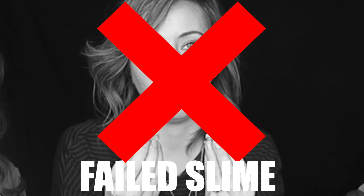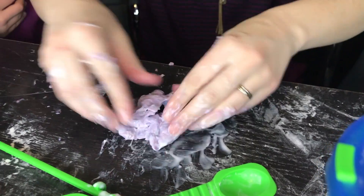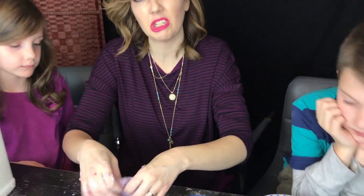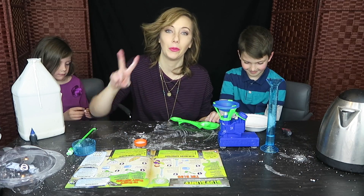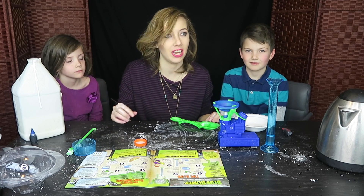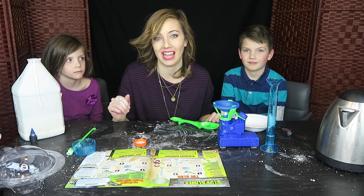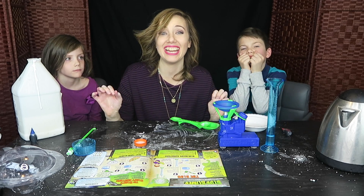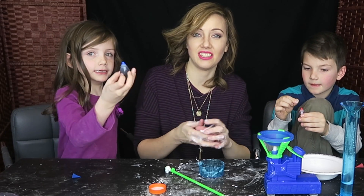It's breaking. My slime always turns into eggs — I don't know why. Alright, round two! Let's try that again, because I totally just failed and broke that last slime and it turned into like eggs. So we're going to try that again. Round two is a success!